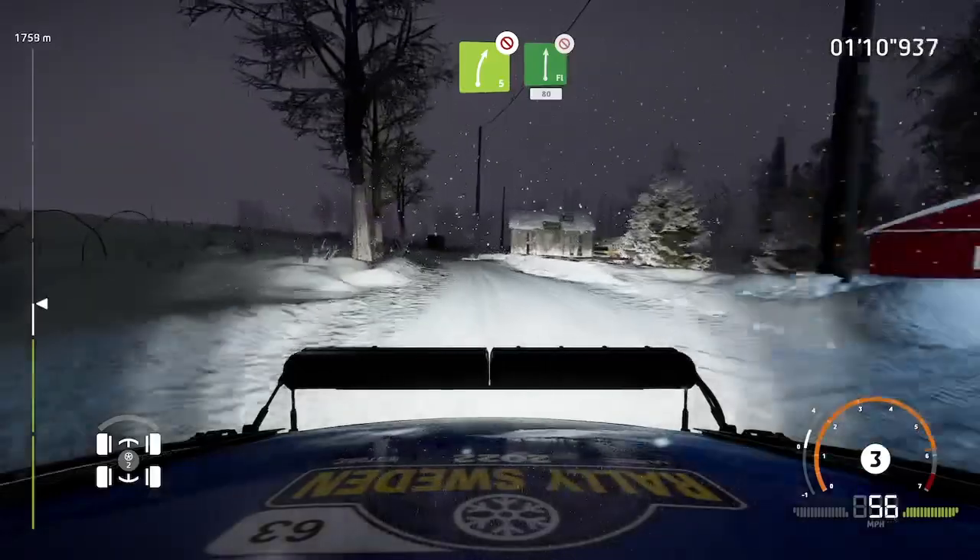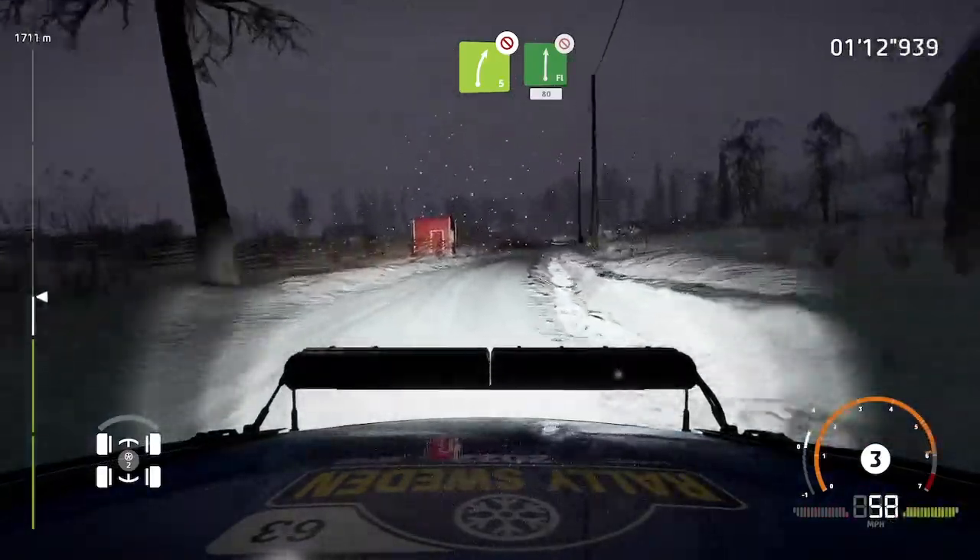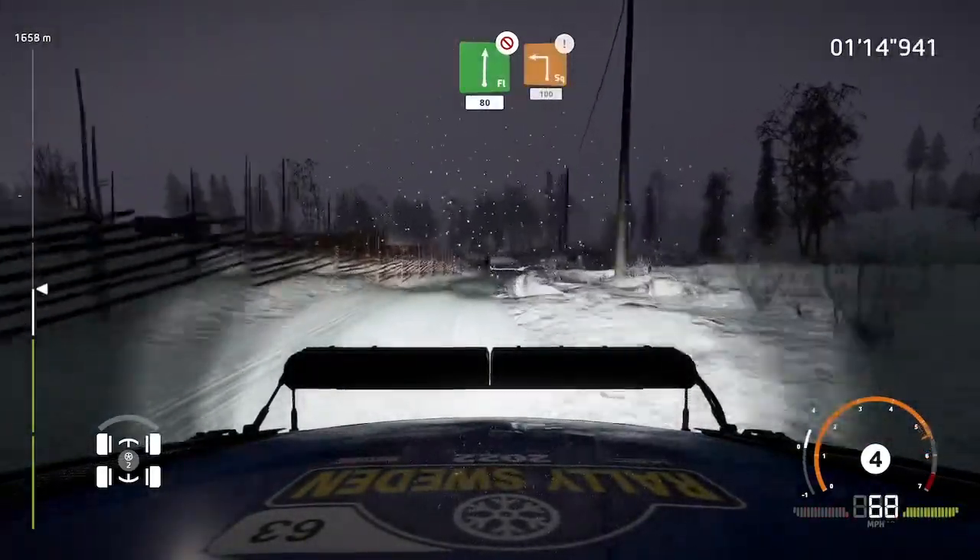And flat right, don't cut, 80. Caution, square left, 100.